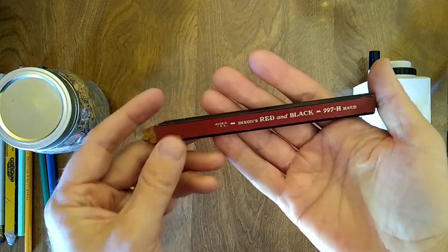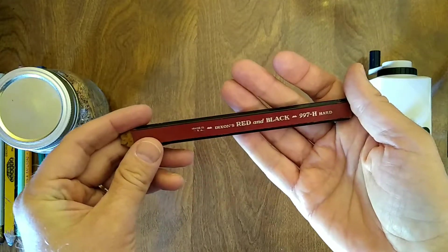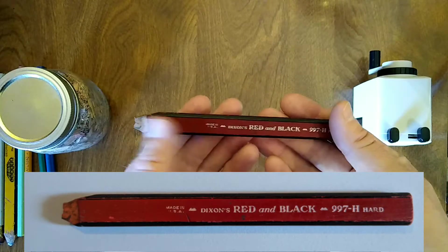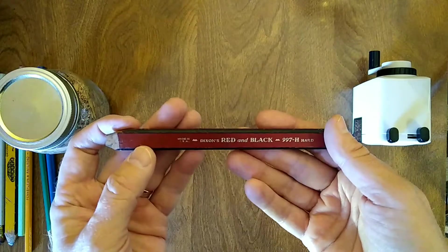Dixon's red and black in an H-grade carpenter pencil, made in USA. Very nice pencil there — needs a sharpen. I'll use my specially designed carpenter pencil sharpener on that.